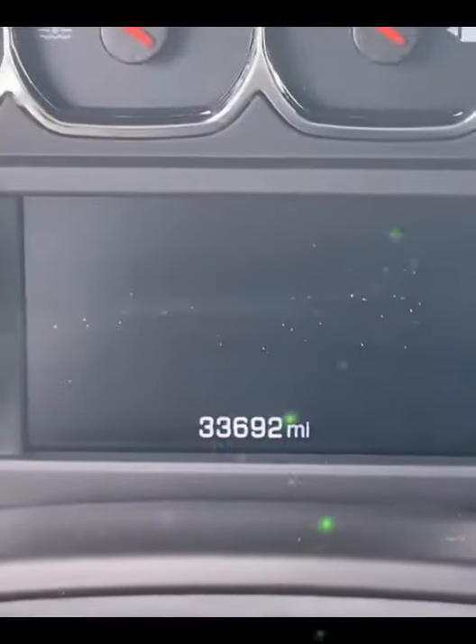I want to show you this trick car dealers do. This is a used Suburban with 33,000 miles.